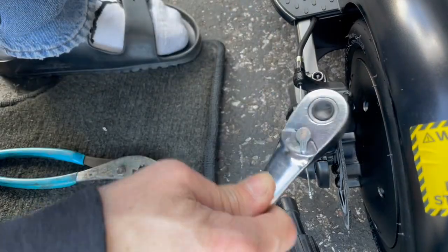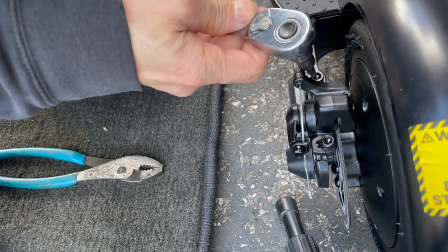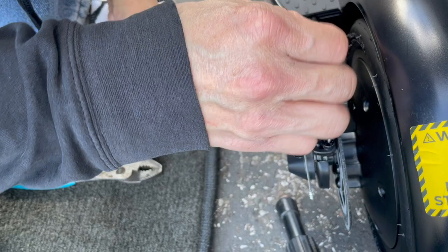So yeah, this setup is just like mechanical disc brakes on a bicycle. No big deal, nothing special.